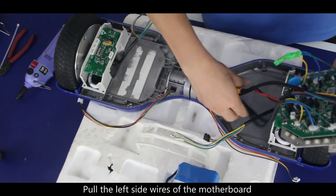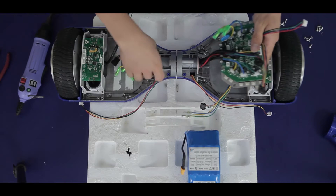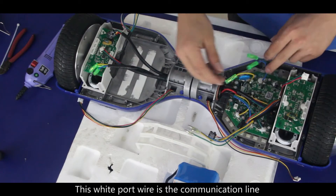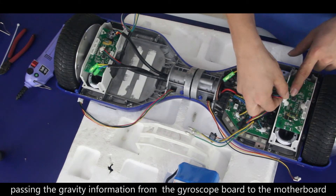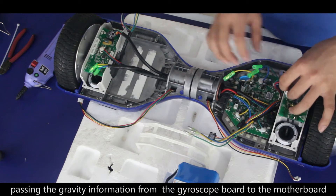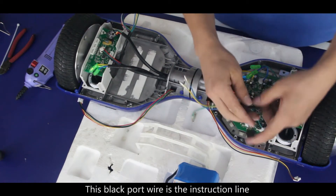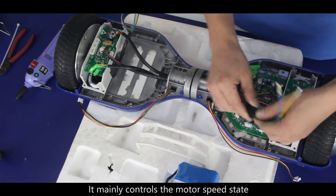Pull the left side wires of the motherboard to the left through the middle tunnel. This white port wire is the communication line connecting the gyroscope board to the motherboard, passing gravity information from the gyroscope board to the motherboard. This black port wire is the instruction line connecting the motherboard to the motor — it mainly controls the motor speed state.